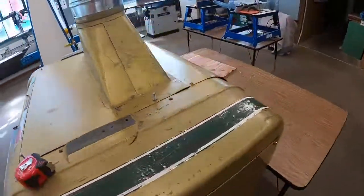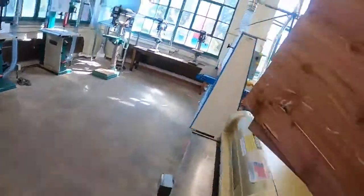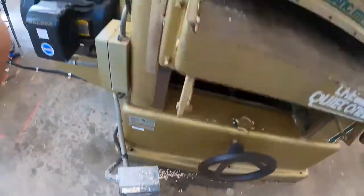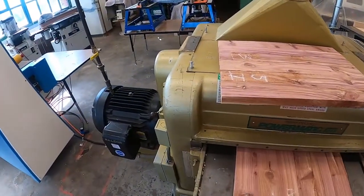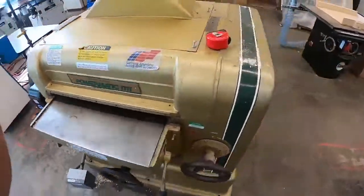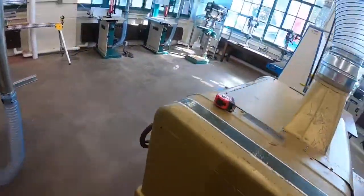We take the board through with the planer and catch it on the back side. You can see it started to smooth it for us. Let's take off another half turn and we flip it — rough side up. It only cuts on the top side. We keep doing that until it's smooth.